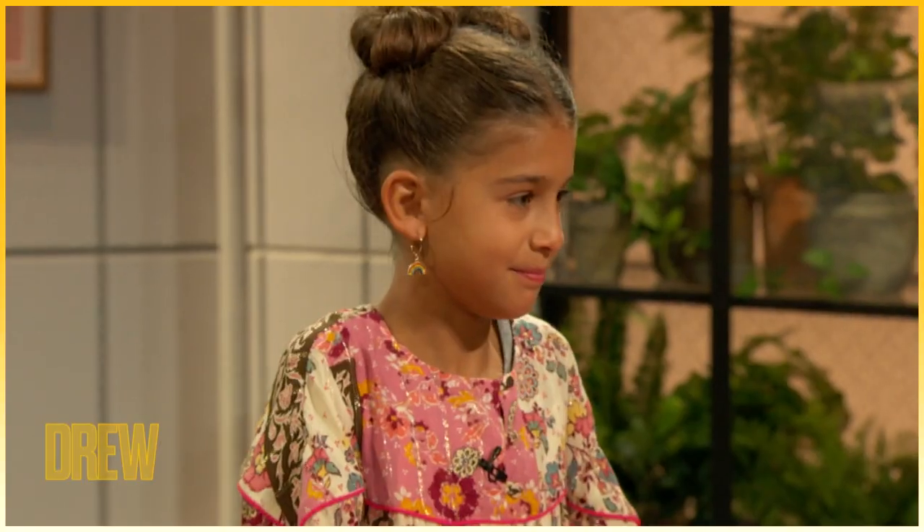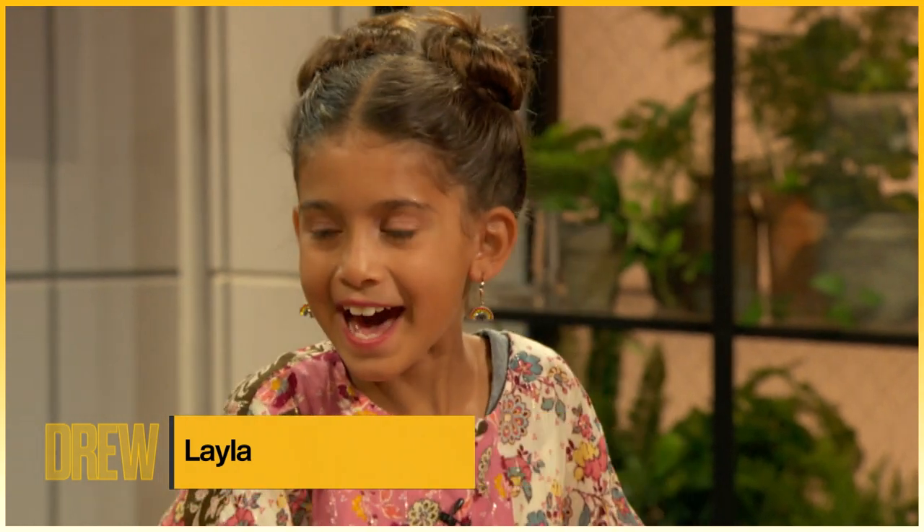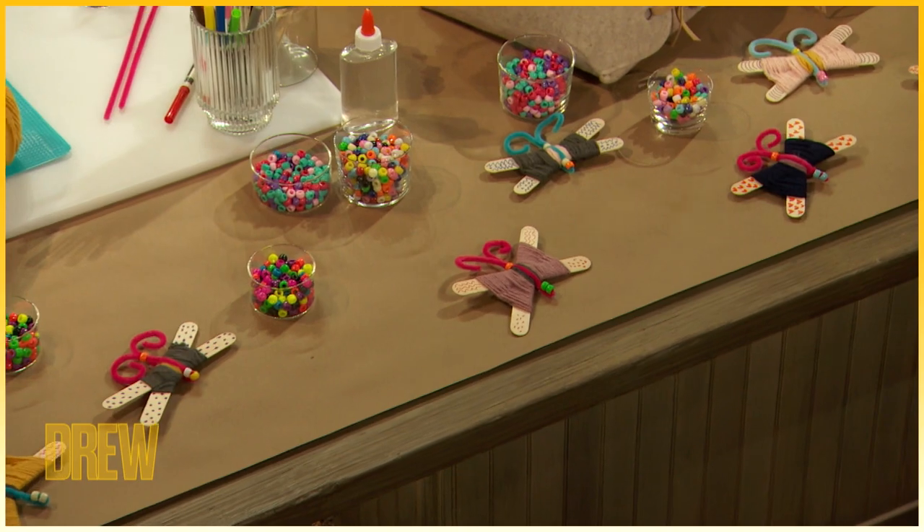Joining me to craft today is Layla Haidt, whose dad is actually our show's director. Hi, Layla. Today we are going to make the yarn woven butterfly.